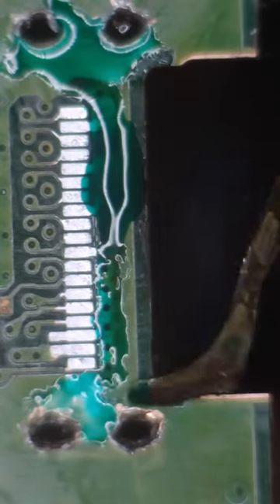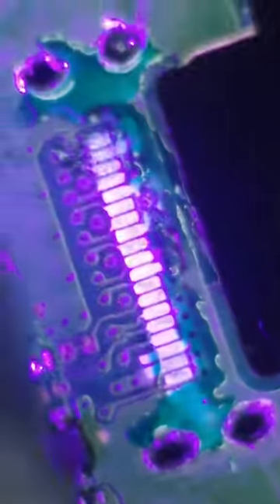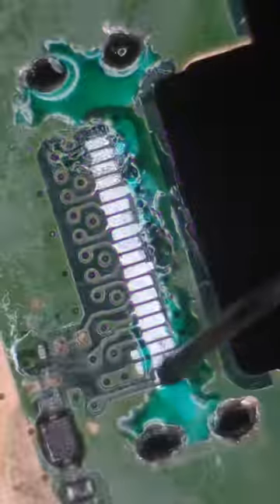This little capacitor was in my way, so I'll remove that and do a whole bunch more cleaning. Then I'll restore the damaged PCB layer with this green UV mask. Make sure to spread a nice, thin coat — this hardens after a few seconds under UV light.